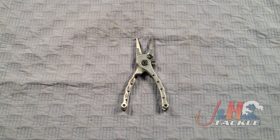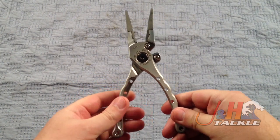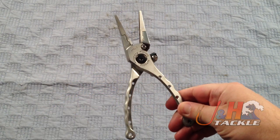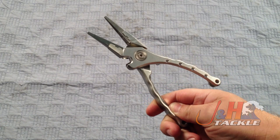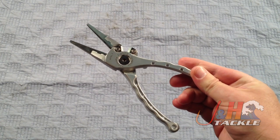Hey, it's Josh over at J&H. Today we're taking a look at the brand new Accurate Piranha Extra Light pliers. These are the seven inch pliers. Accurate redesigned their pliers and one of the major things they did was they brought the cost down significantly. Instead of a plier that was normally $160, now you're looking at $90.